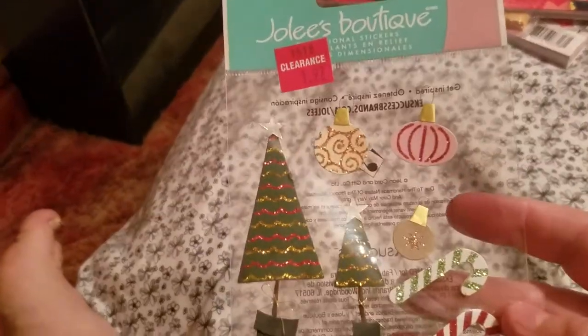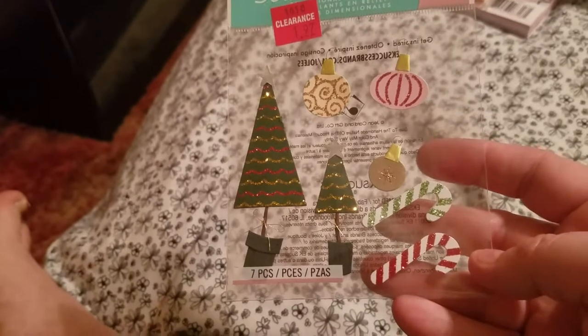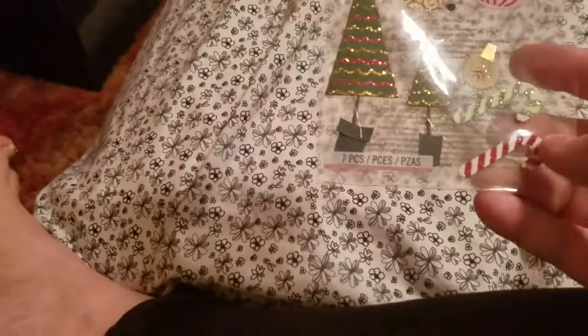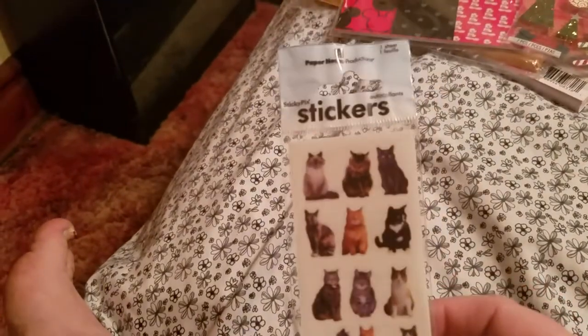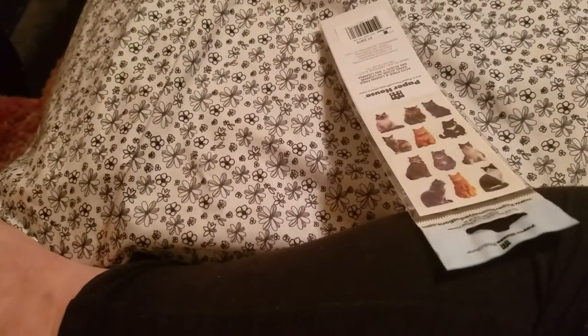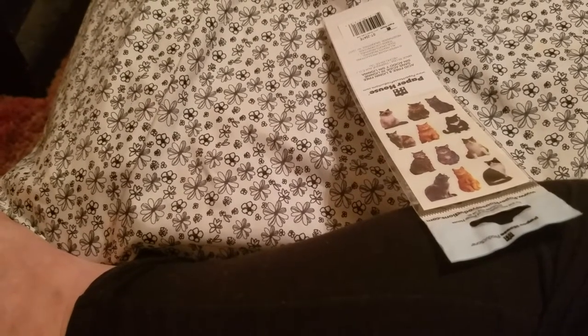I got these Christmas stickers on clearance for $1.97. These are super cute — they had two hanging there, but I just couldn't justify paying $4 for 14 stickers, so I got one. And then I got these cute cat stickers. I think they were originally $2.99, then 40% off — on sale for $1.79. I just thought they were cute and had to get them.